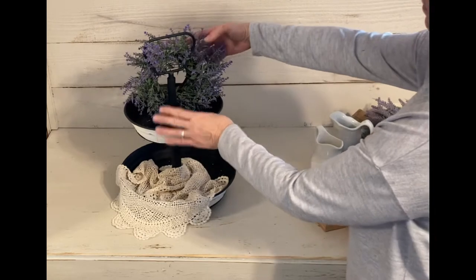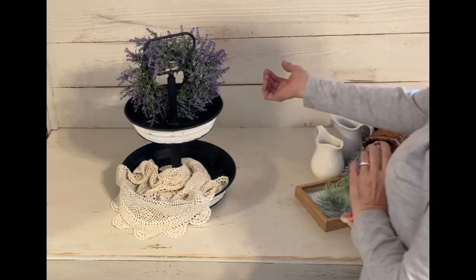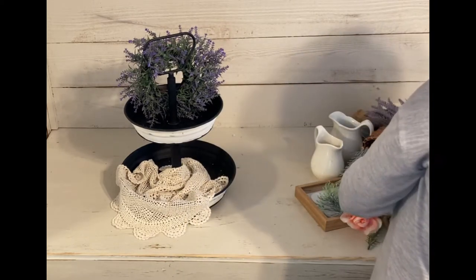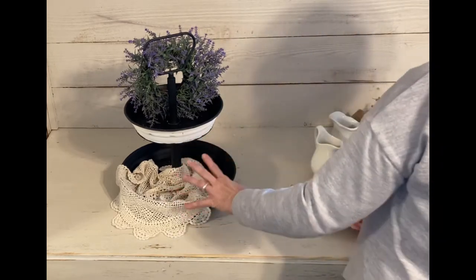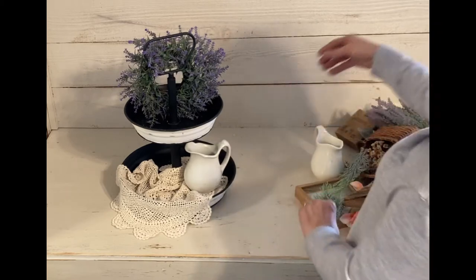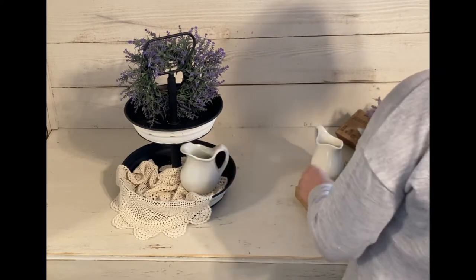We're going to put some balance here in the back, kind of rounding out the back to give it a good background. This is going to be one of those trays that goes against the wall or in a corner, so I'm not going to be decorating the other side. Now we're going to start balancing our items. Let's start with this larger picture here and put it in the front. We may have to go back and lift it up, but right now we're going to leave it at that level.